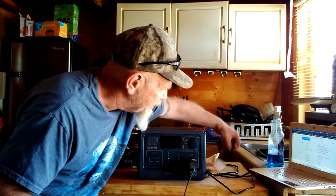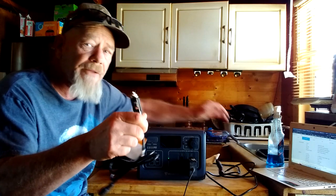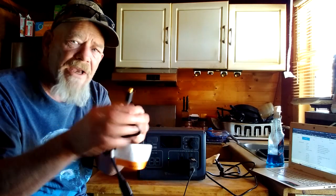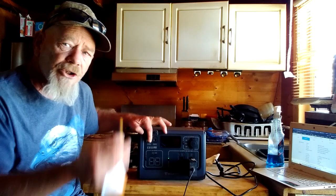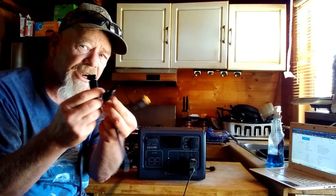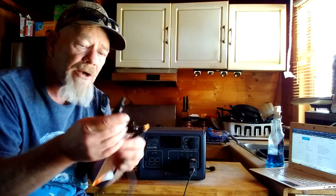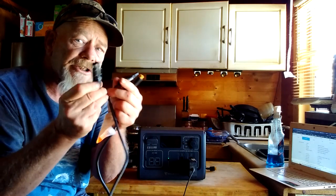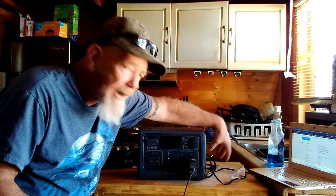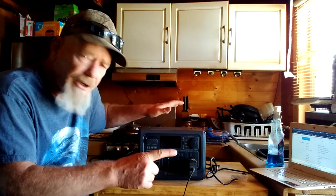Blue Eddy includes the AC cable for charging, but they also include the DC plug — which I really appreciate because a lot of units don't include it and you have to buy it separately. They include the DC plug with the XT60 connector for charging from a car. They also include solar cables with MC4 connectors, so you can connect to any solar panel, not just a Blue Eddy panel. That cable is about four feet with the XT60, and with the solar panel's own cable you get around 14 feet total — making it very convenient to charge this up from solar.